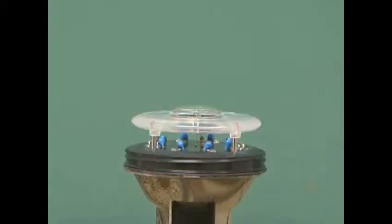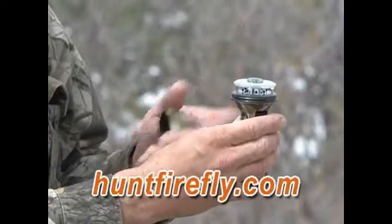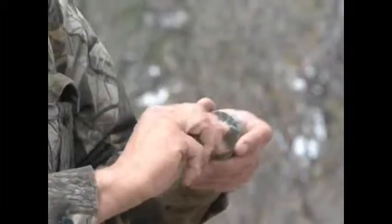After eight seconds, it'll automatically time itself out and shut itself off. So if you take it out of your pocket, hit the button, catch the wind drift — in this case we can see the wind drifting from the west — just put the cap on and throw it back in your pocket. You don't have to turn it off; it's not like a flashlight, it'll turn itself off.